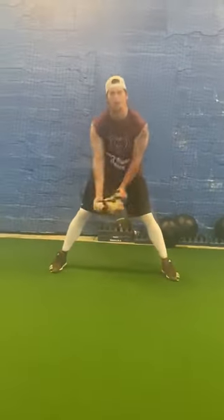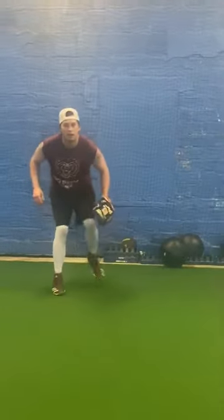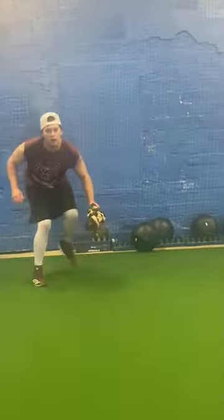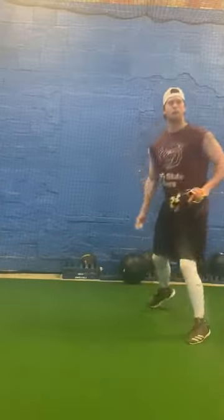Then the last one — we have our leg up. Stay balanced. Work towards first. One more time, right here, and low.